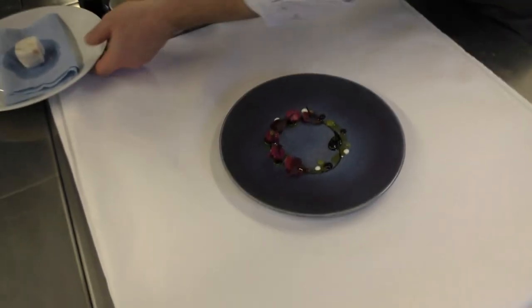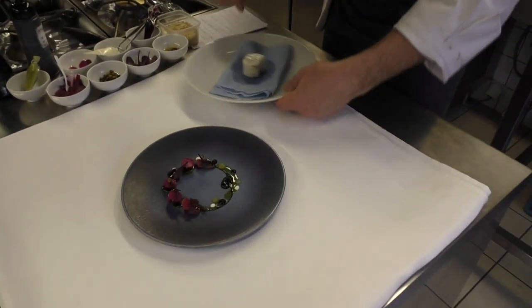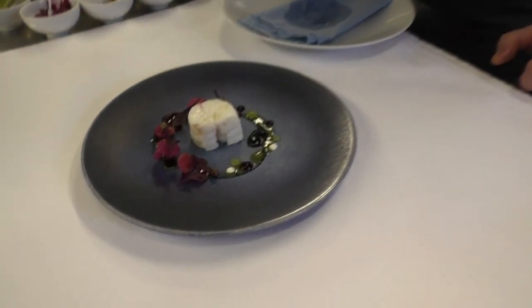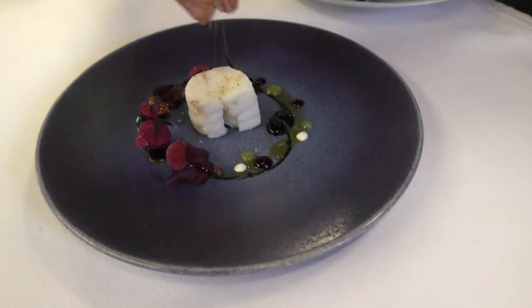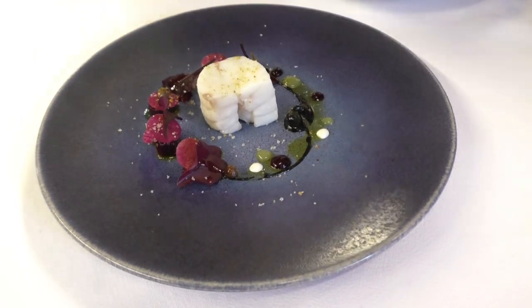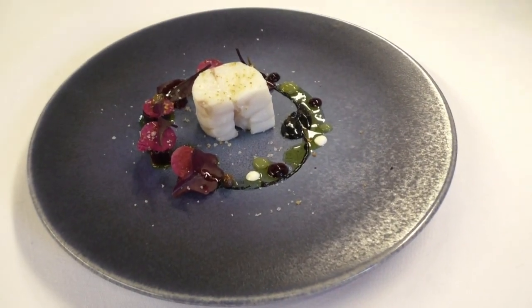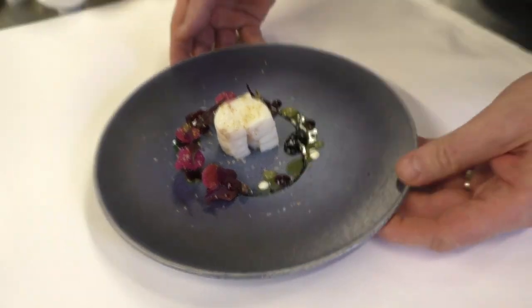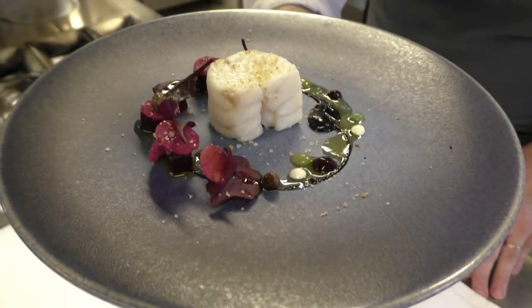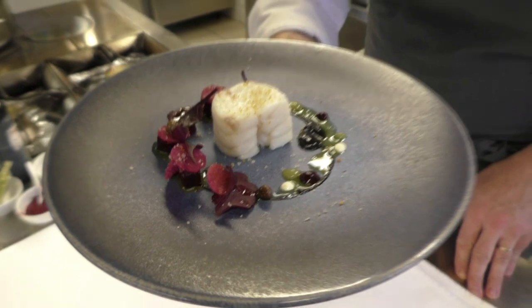Very, very nice black olive oil. In the middle I put the raw fish with the lemon rock salt on the top. Thank you very much.